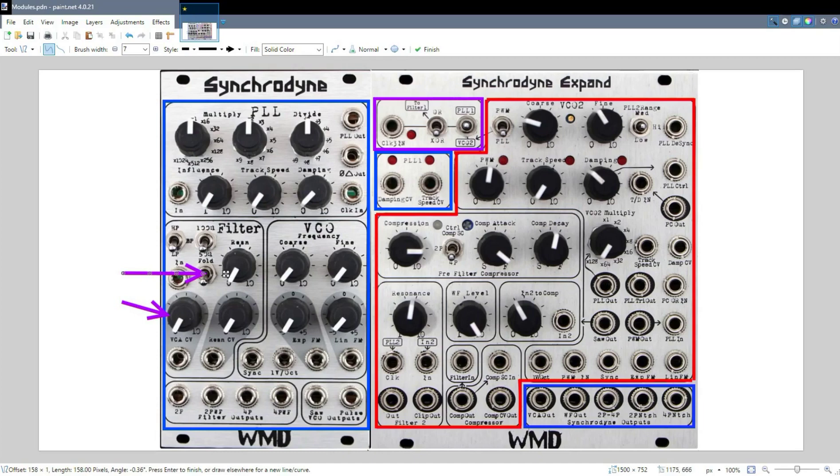You have a couple of special other filter outputs, which tie together the two-pole and the four-pole output, specifically in this one. The notch outputs are related to the first one. This whole blue section — I'm not sure why it wasn't over here next to the PLL inputs. I'm guessing it's just because of the circuit board layout, but the important thing to know is this is not necessarily related to the Synchronyne Xpand. This section relates to the PLL.